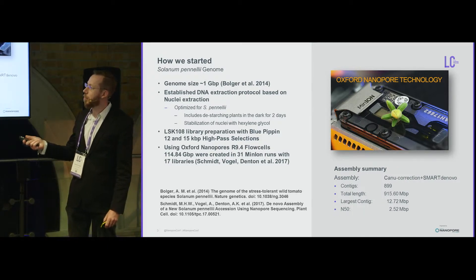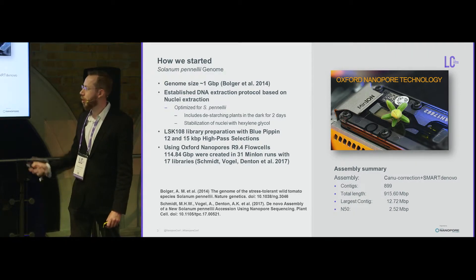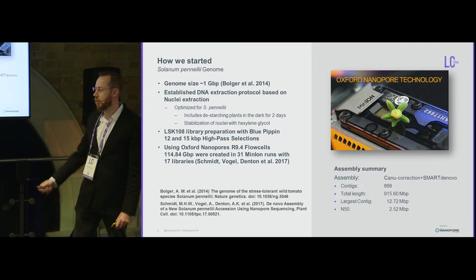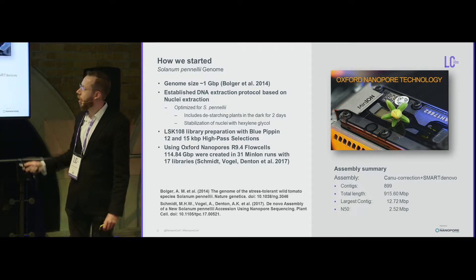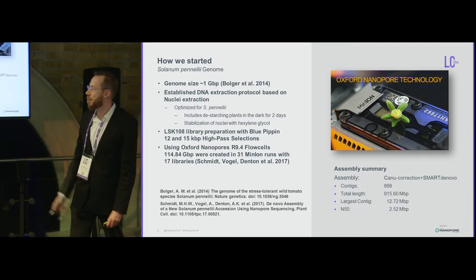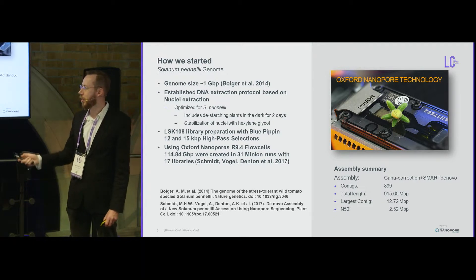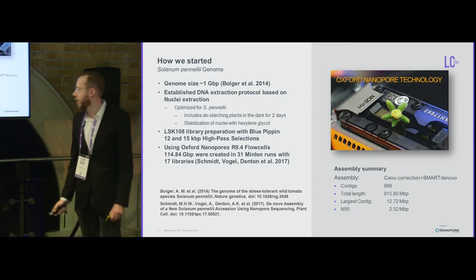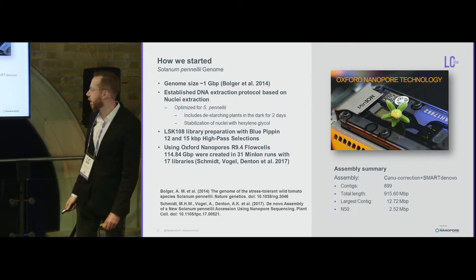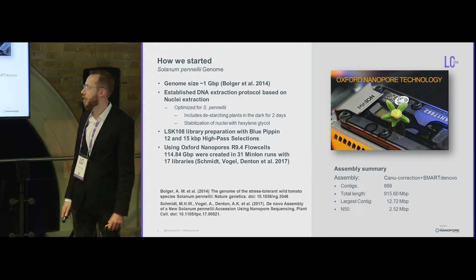We used the then-available LSK108 library protocol and did size selections for 12 and 15 kb high-pass on a Pippin automated size selection. By today's standards this is not impressive — it would probably be 10 MinION runs or less — but in 31 MinION runs we generated about 115 gigabases of data and achieved a quite decent N50 of 2.52 megabases, with a genome size similar to what we had seen with the Illumina assembly.